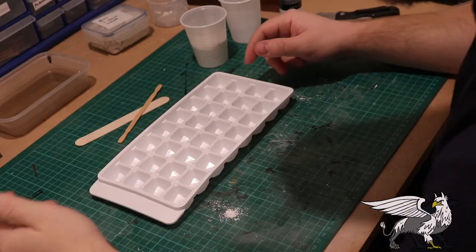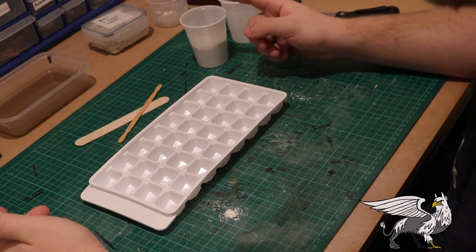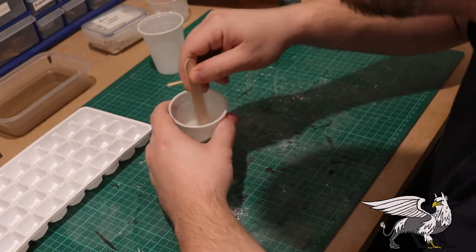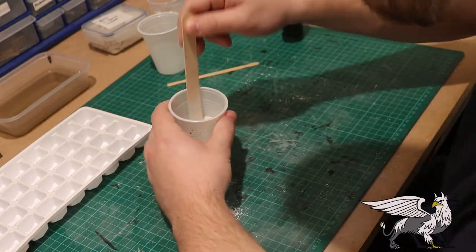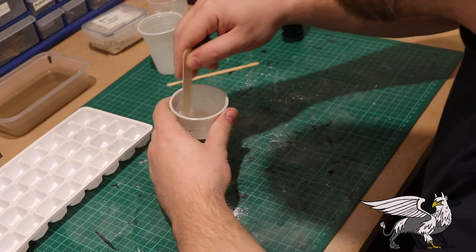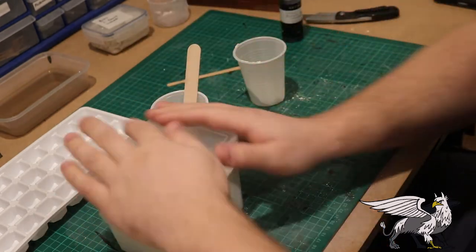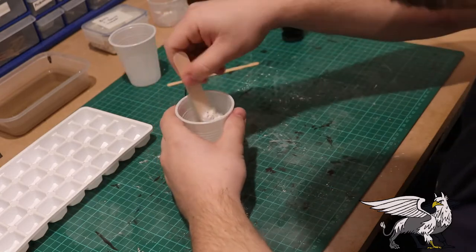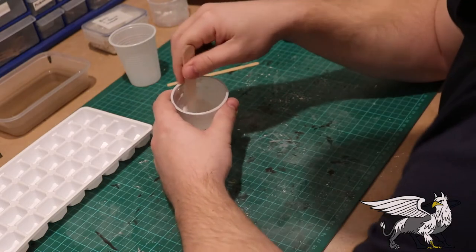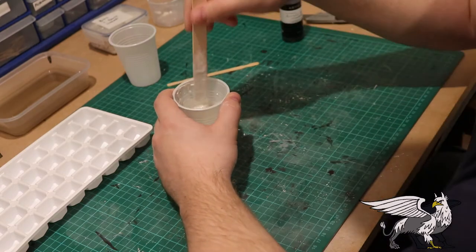This method is super quick, super easy, super cheap, and effective. All you need is an ice cube tray like this one - it just needs to have square compartments. I used this one because it was lying around and was broken along one side, so I wasn't going to use it for ice. I mixed up some plaster of Paris, poured it into the compartments, and once it's dry you just tap them all out. What you've got is nice square uniform barricade bollards - some people call these dragon's teeth or roadblocks.